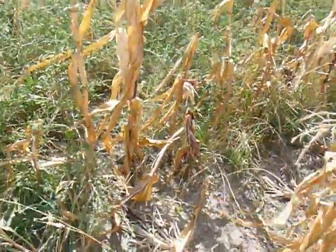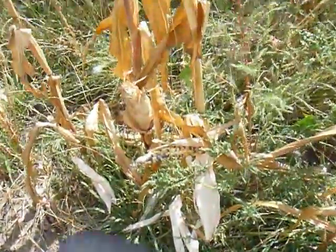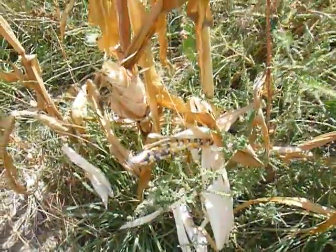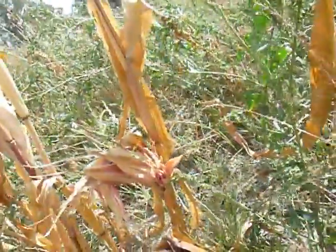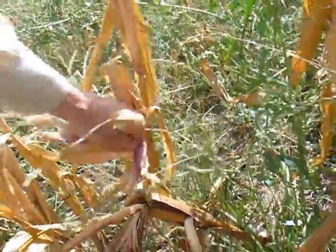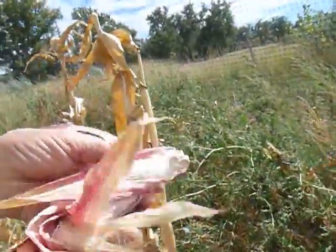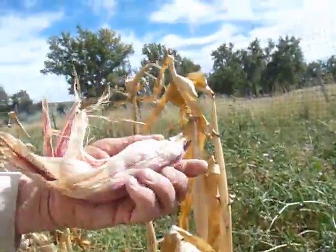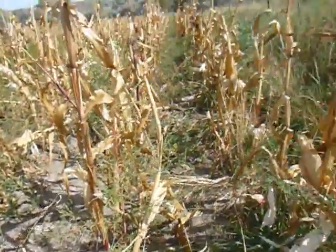I'm looking for baby ears. Oh, that's not a baby. Let's see — oh, that looks kind of like a baby. I wonder if that's a baby ear. Yeah, I think that would be good for first graders.